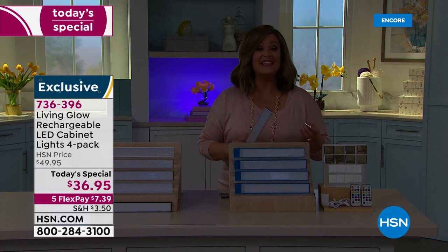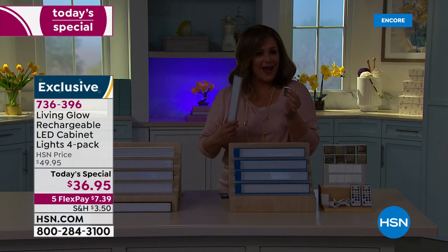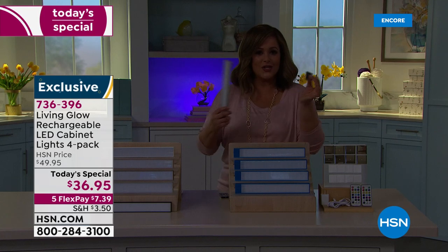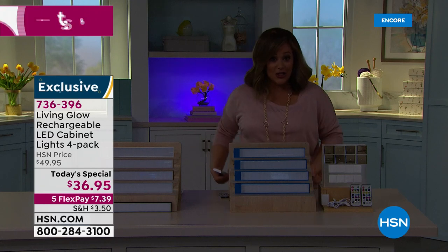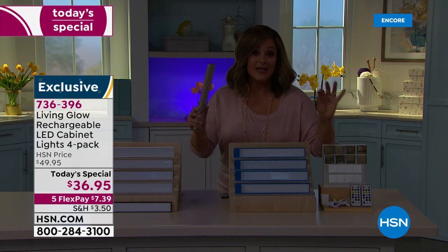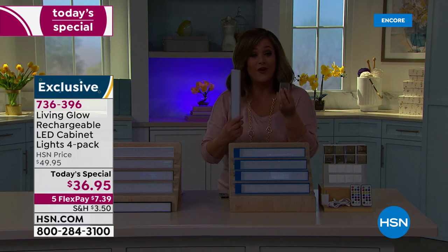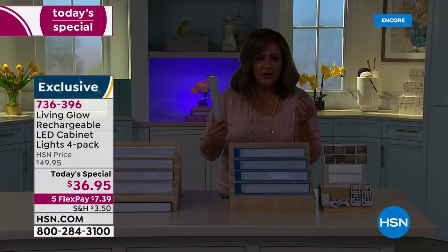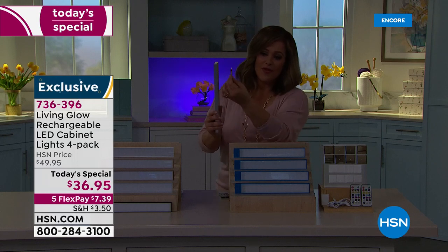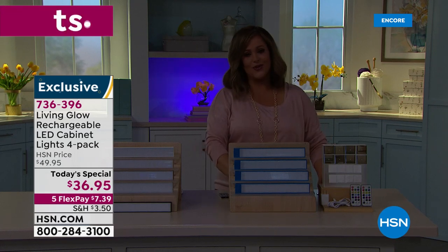The only mistake you can make is not buying more than one set, because you're going to want to put these everywhere — that designer touch wherever you want. Your workstation, under the kitchen cabinets, under the counters, your makeup vanity, your craft room. Because they're rechargeable, you're never wasting money changing batteries. They're magnetized and you get those brackets so it doesn't get any easier.